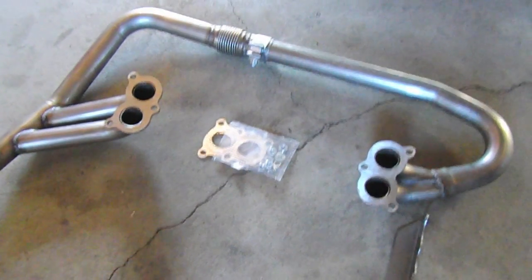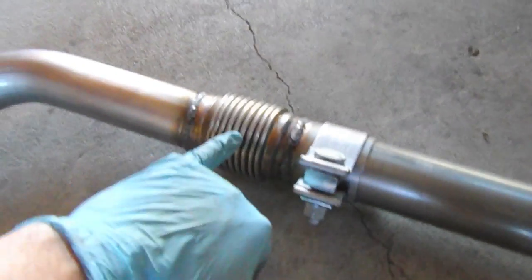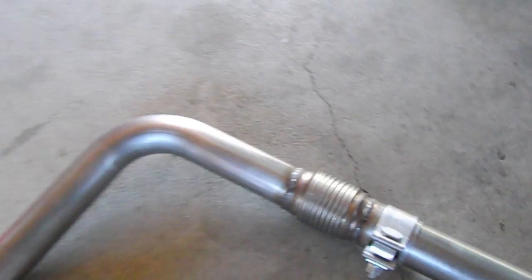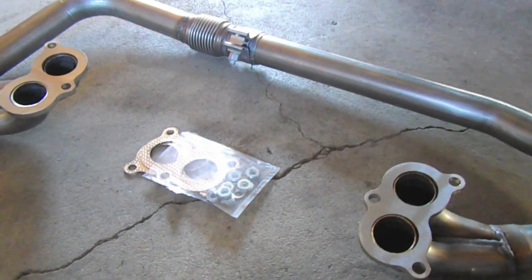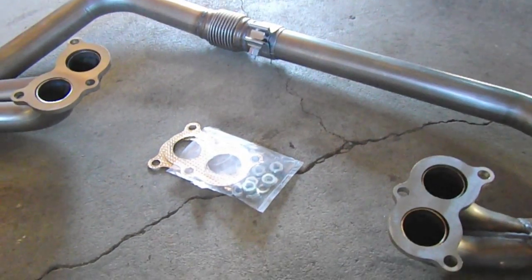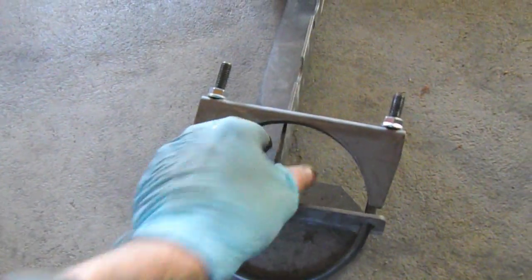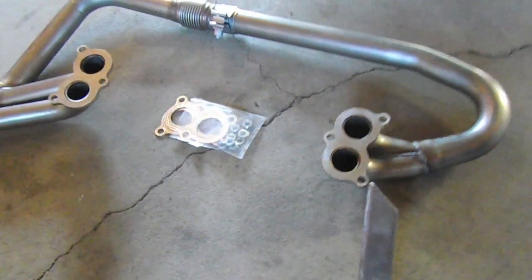Hot off the press, this is the newly designed KEP exhaust header. It has a slip joint here and an expansion or flex pipe here. Everything else is the same — all the bends and manifold flanges — but they just added that flex joint to hopefully prevent cracking. The muffler bracket ties in underneath and holds up the end of the muffler, so it's all one unit tied to the engine.